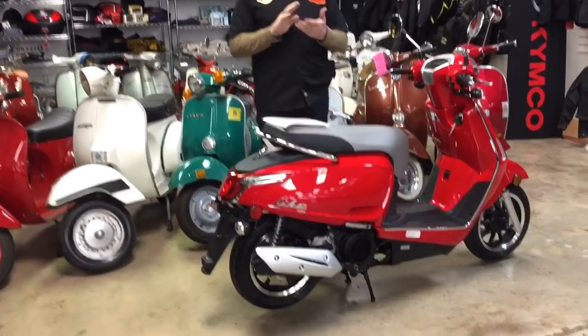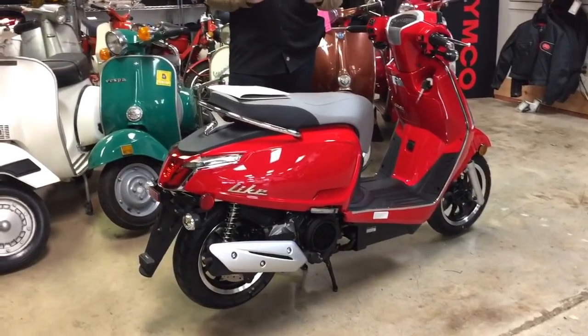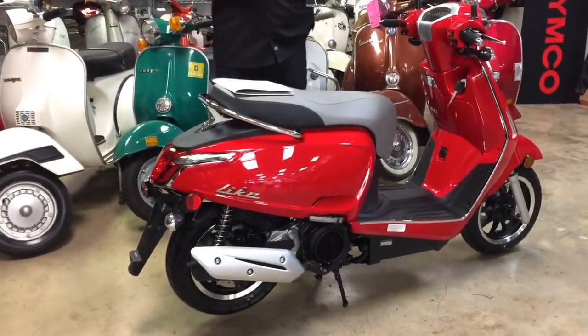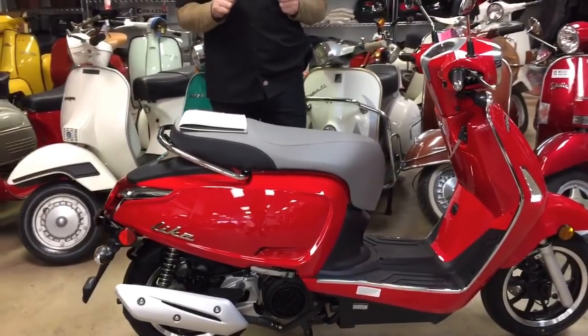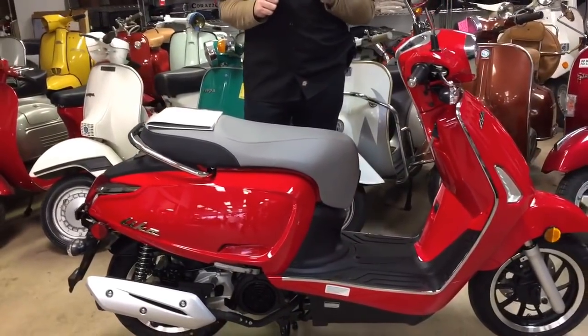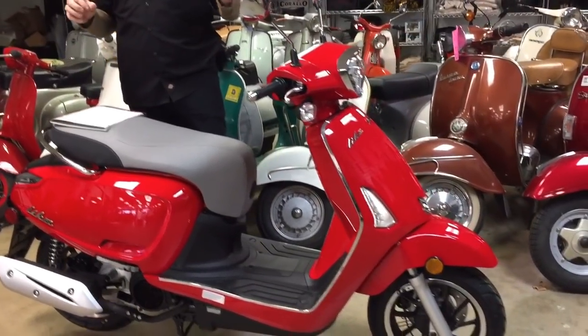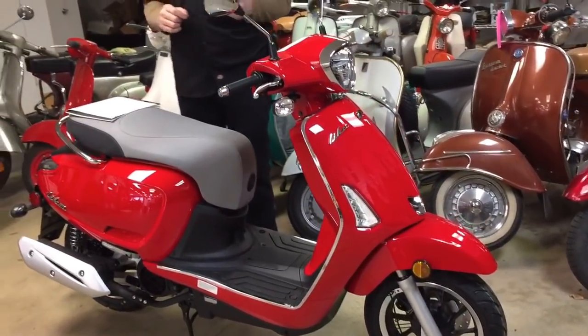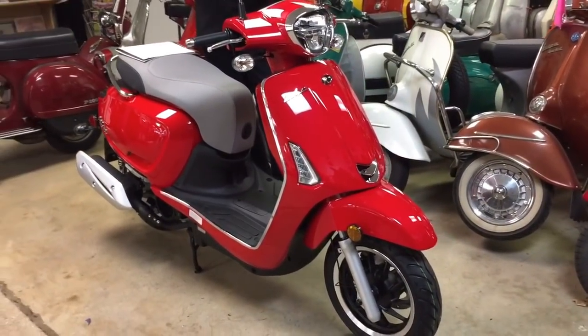To put it in comparison, the Genuine Buddy 125, which is carbureted, is $26.99. So $26.99 for this bike seems like a heck of a lot of value. In order to make that happen, they had to go to China. And this bike has got a ton of features — let's start by saying it has ABS, and that alone makes it a fantastic value.